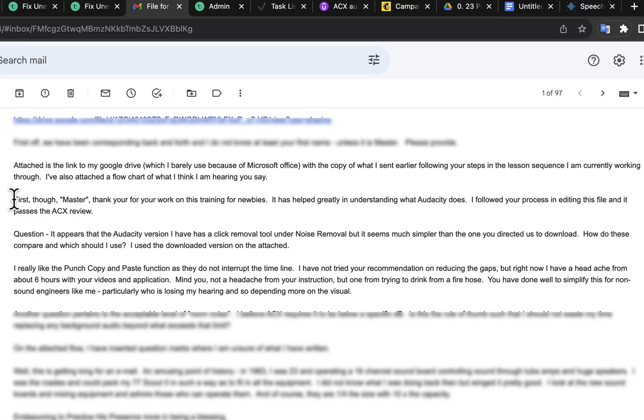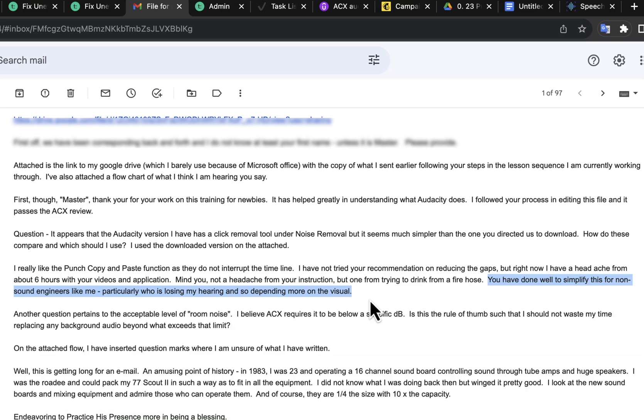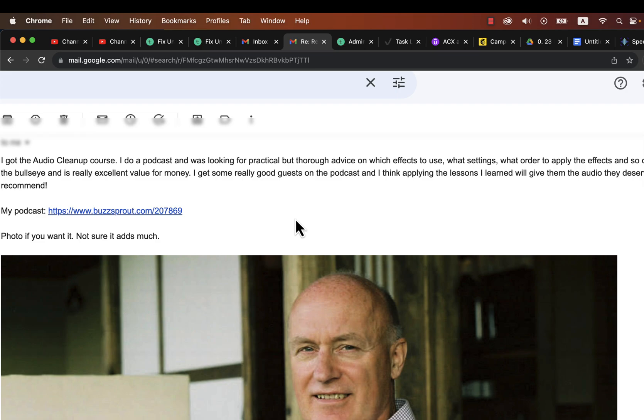Let me show you some reviews from my email. My goal is to help newbies understand the audio editing process. I try to explain things so that anyone without experience and without any audio technical knowledge can understand the concepts, and I'm getting reviews that I succeeded in that. Reviews like this are coming in as more and more people take my courses and reach out to me.